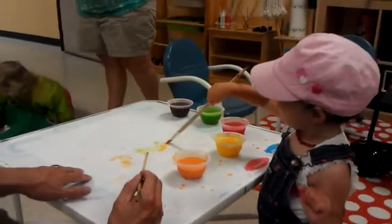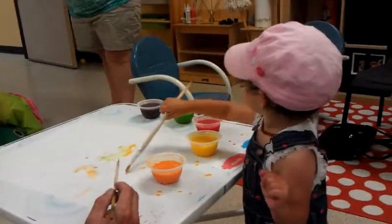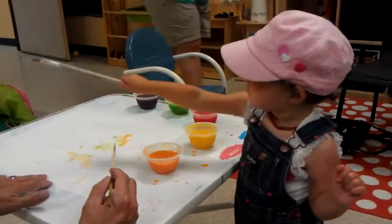You love painting. You love it. It's so much fun. You are a good painter.